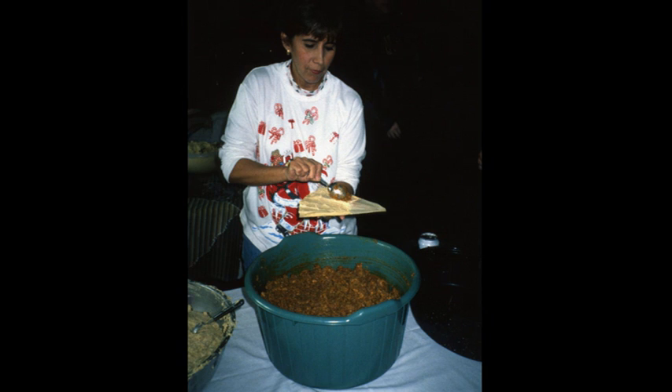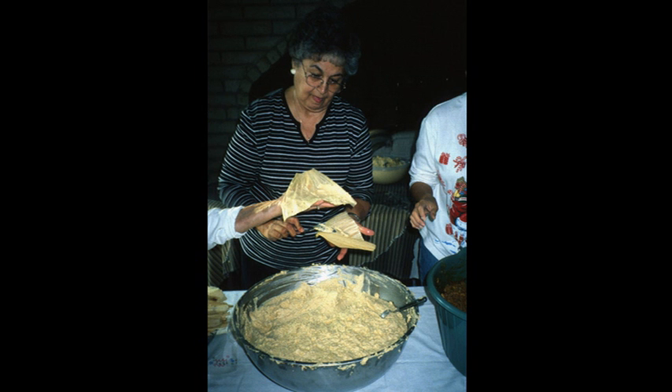There's Ursula, one of the daughters, spreading the meat mixture. First you put on a coating of the masa — the cornmeal with the extra ingredients — and then she adds the meat mixture, which is highly seasoned. As mentioned before, it's a mixture of both beef and pork with seasoning.